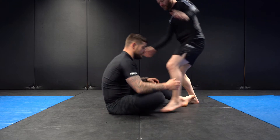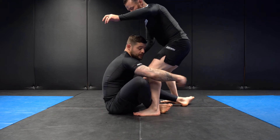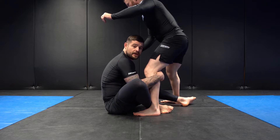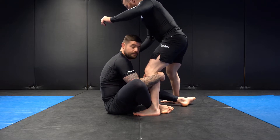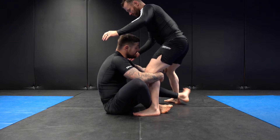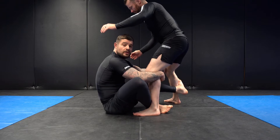My opponent steps into my guard. I get my shin-to-shin grip, overhook grip with the right hand. I tuck my elbow inside my right knee to avoid my opponent getting an underhook and trying to pass from here. Left hand goes on the inside knee and left leg goes behind the Achilles or lower part of the calf.